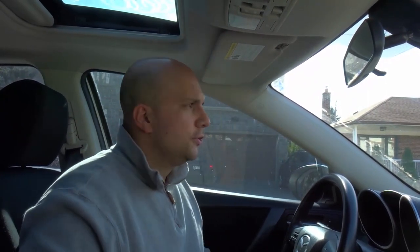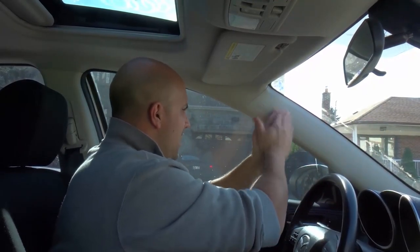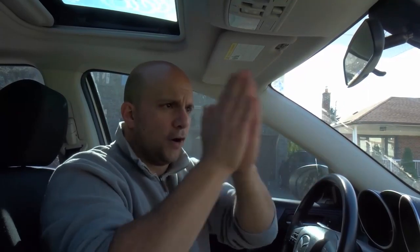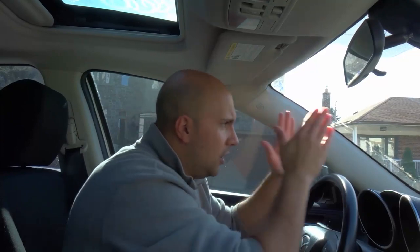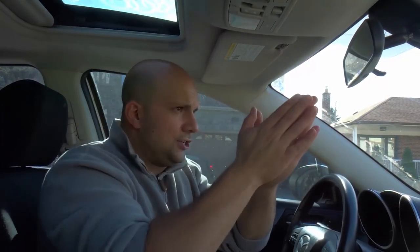Number three: look ahead in the turn. If I'm turning left, I'm going to switch my focus towards a 45-degree angle to the left. If I'm turning right, I'm switching my focus to a 45-degree angle to the right. We're not looking straight ahead, and we're not looking all the way to the right or all the way to the left — we're just adjusting our focus slightly to the direction in which we're turning.